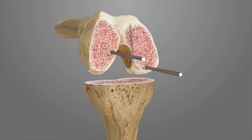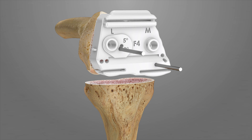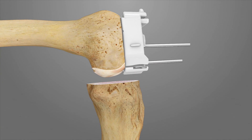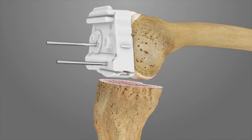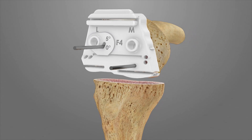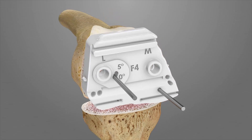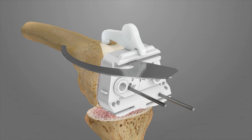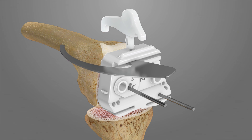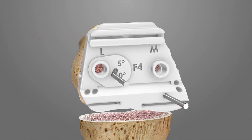Place two Steinman pins into the previously marked holes on the distal femur. Slide the AP resection iJIG F4 over the Steinman pins to sit flush against the surface of the cut distal femur. The medial side of the iJIG will match the medial profile of the cut distal femur. Confirm that F4 does not overhang the cut distal femur medially or laterally and is centered on the cut surface. The AP iJIG stylus F4A can be attached to F4 to verify proper placement. Use the angel wing to confirm the anterior resection will not notch the femur. Up to 5 degrees of external rotation may be added by rotating F4 around the medial pin.